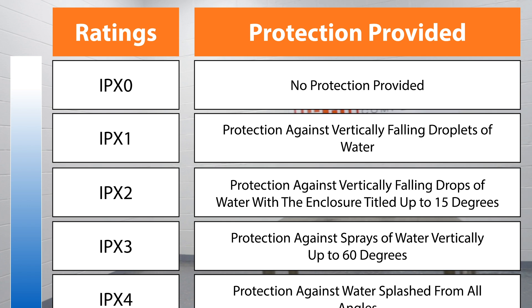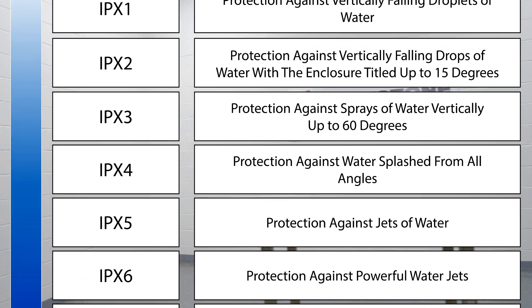There are 10 IP ratings for the protection of liquids. These ratings can range from 0, which is no protection, to 9.